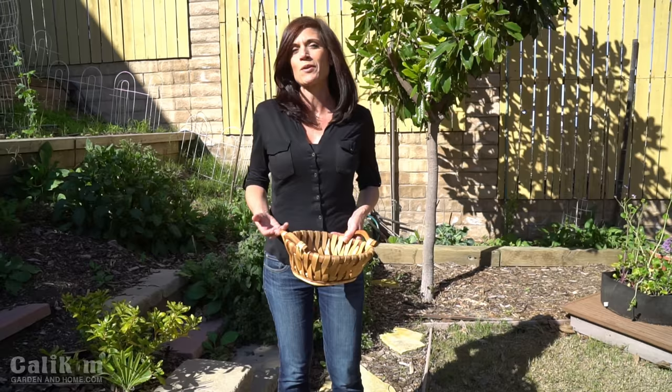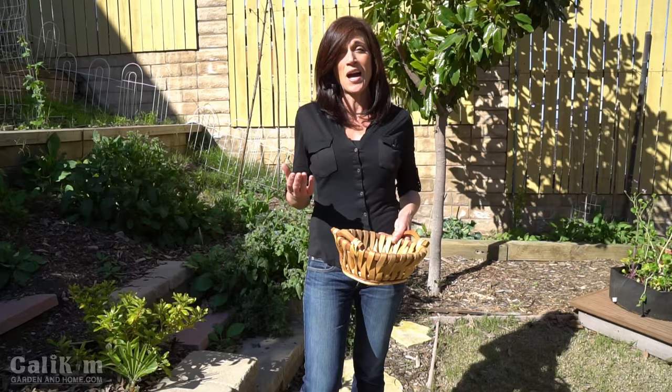I've had a tough time getting a harvest before the broccoli bolts, flowers, and goes to seed. But this winter it's been cool and wet, so I want to show you what I have going on over here.